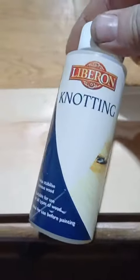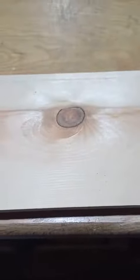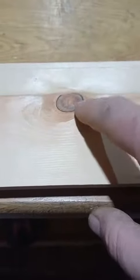So one way of preventing this is by using a knotting solution. Now what it does, as you can see there, it helps to stabilise resinous wood. It solidifies and stabilises the resin in the knots, so then you can paint over it and you will never have any bleeding through of yellowing or staining from the knots themselves.